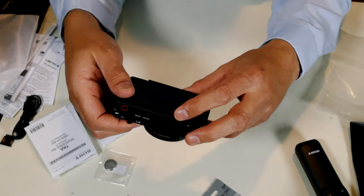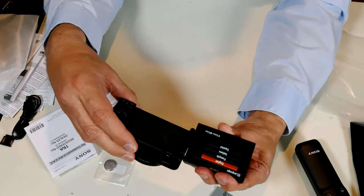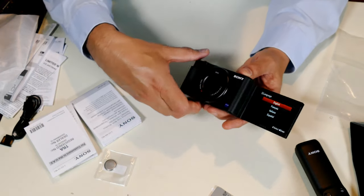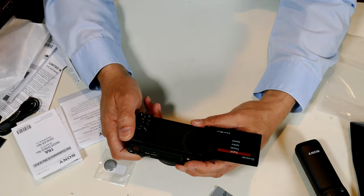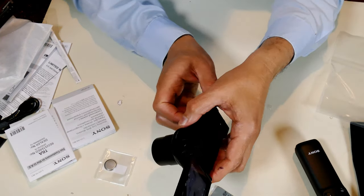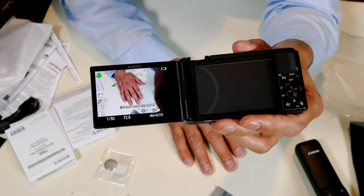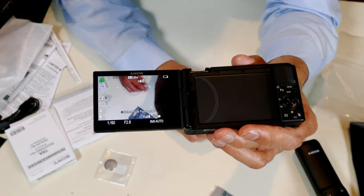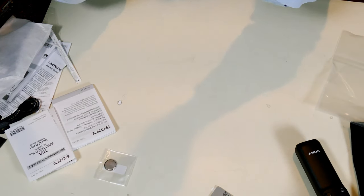Let me turn this on. I understand that if you open the flip screen it turns on automatically — and yes, it turned on by itself. It went through all the setup menus. It's not a touchscreen, so I had to navigate using buttons. I went through all the setup and set the date, time, and time zone. It automatically formatted the SD card as soon as it came up.